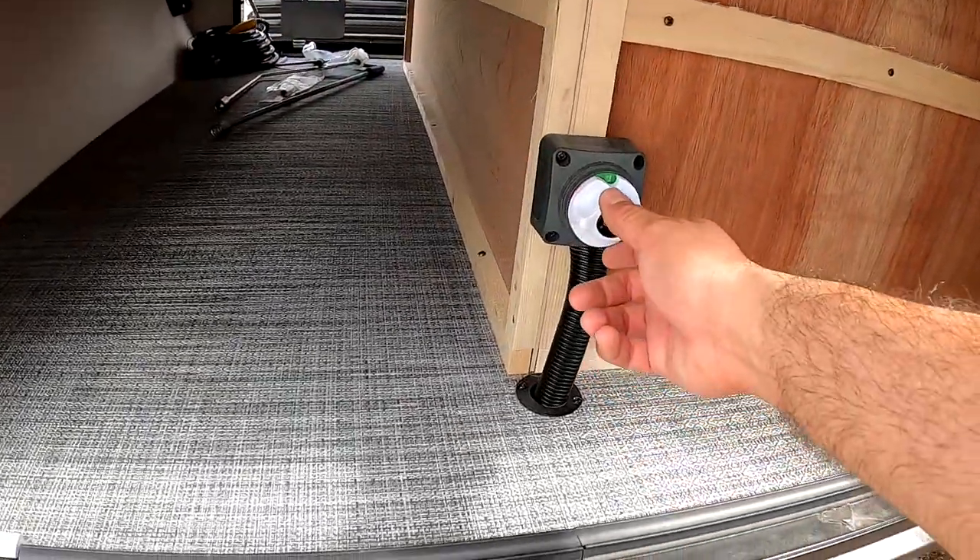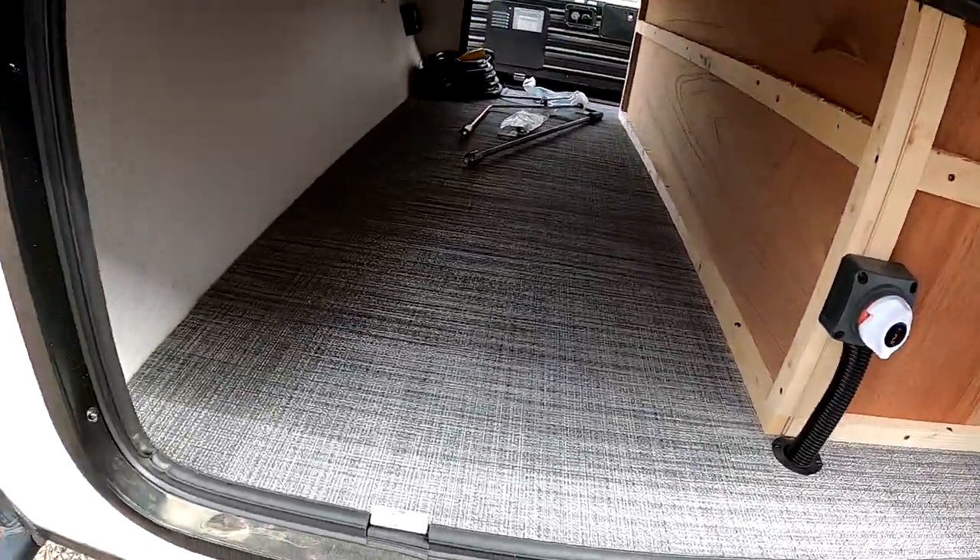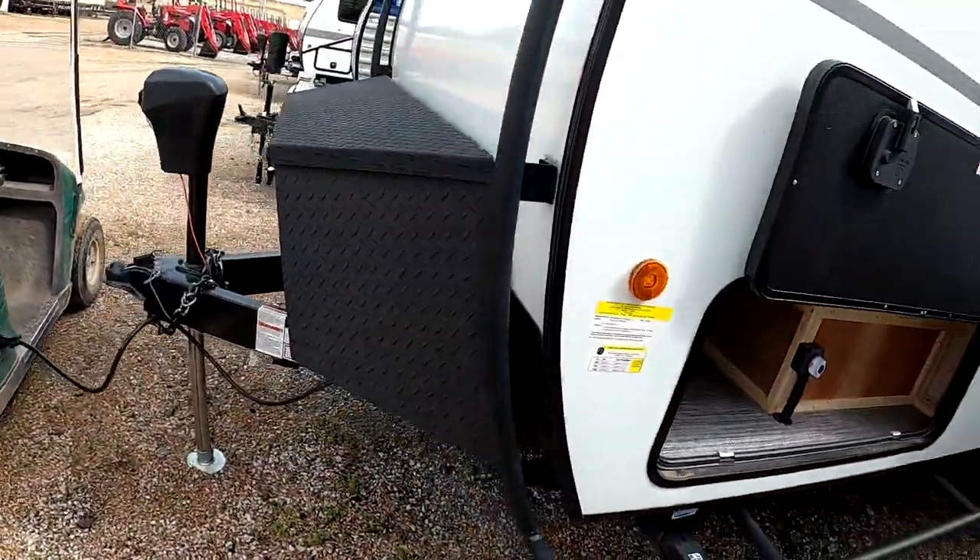Here we have the other side of the storage with a battery disconnect — so if you store your camper, just turn that to keep your battery from depleting. Again, this is Nico from Cliff Jones RV here in Sealy, Texas. We'd love to earn your business. If you have any questions or concerns, give us a call or text. Thanks again.